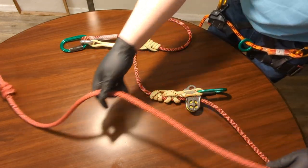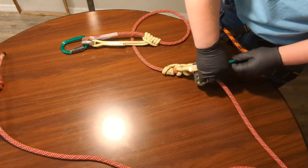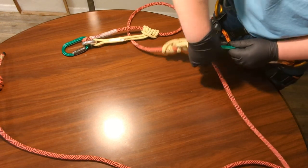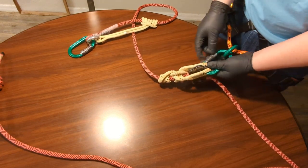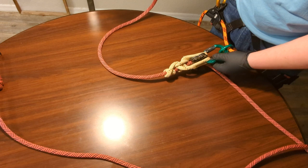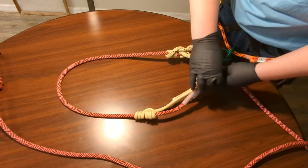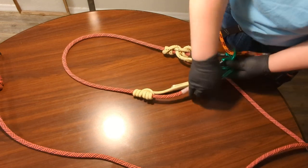The triple overhand ensures that if my friction hitch were to fail, I don't slide off the end of the line. Now I can take this — I'll show you using my left hand so I don't block the camera — and lock it into the attachment point on my bridge. When I need to go over a limb I can go over it and then connect back in.